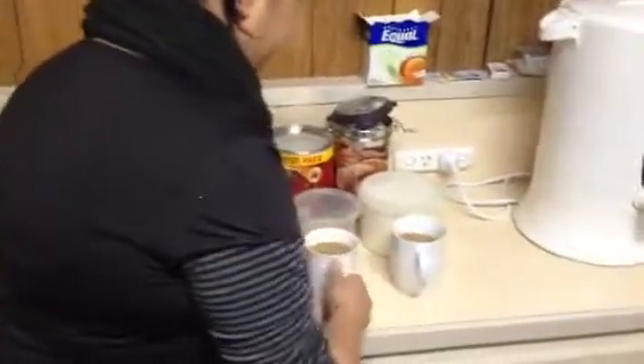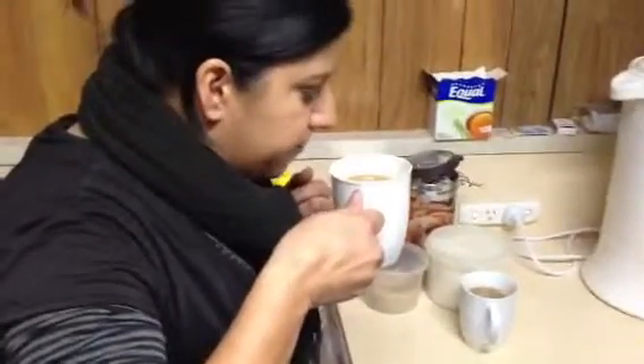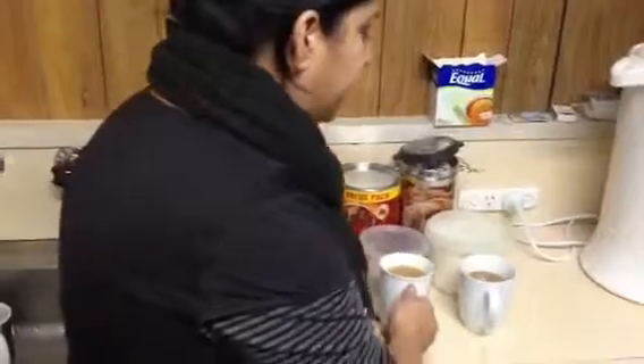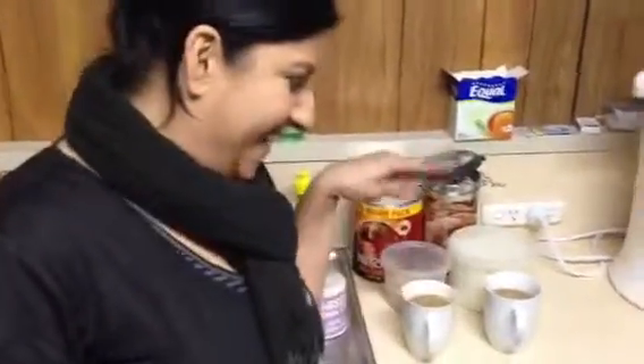I just have to take cup number one again. Back to one. I think cup number two is the better. Really? Yes. Well, that is interesting. Tell me that's the one with the milk in it, because I'm tricking you, first of all. They're both water first. So is there extra sugar in that one? Because that will tip me over the edge too. Yes, there's sugar in each.